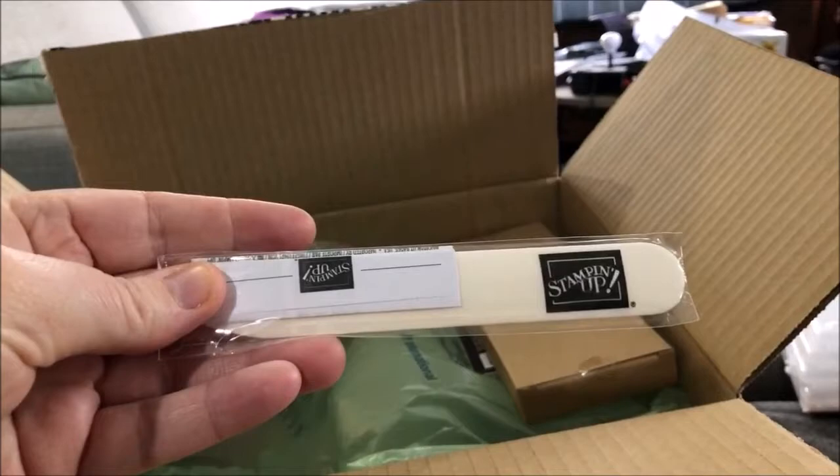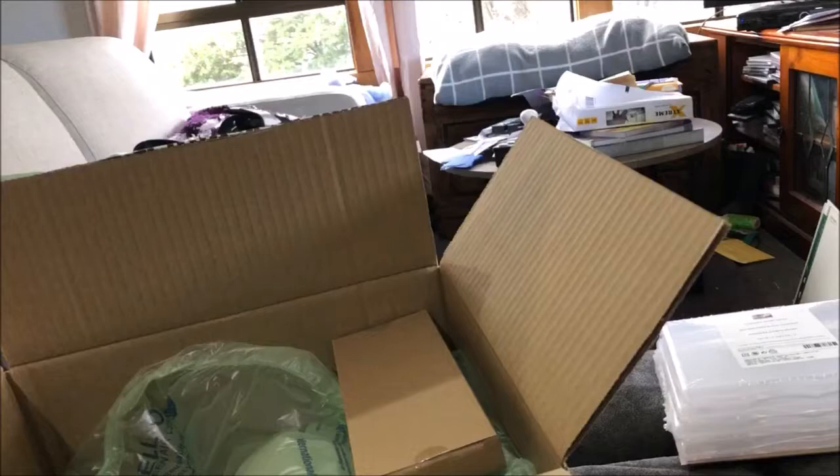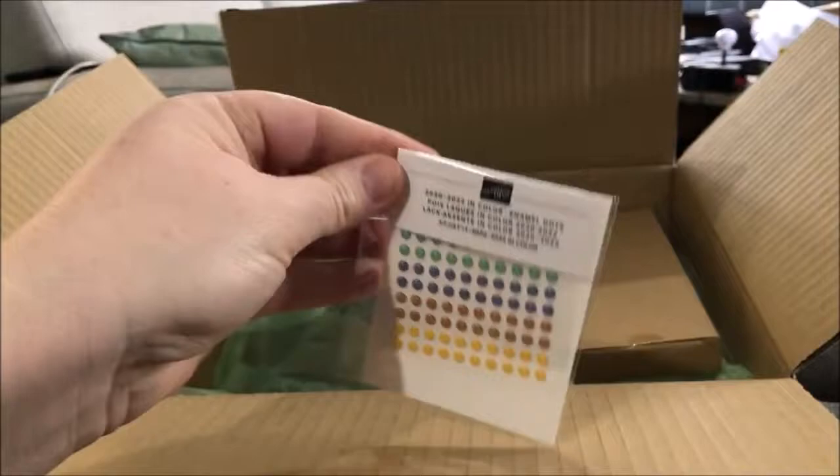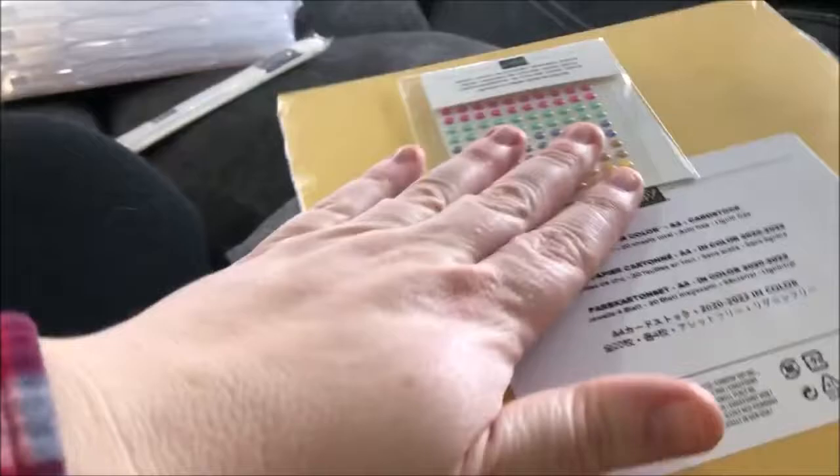I also got a bone folder — I needed a new one. And this is the In Color enamel dots, so they match the paper.